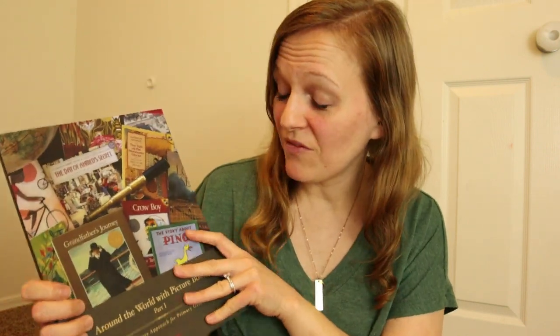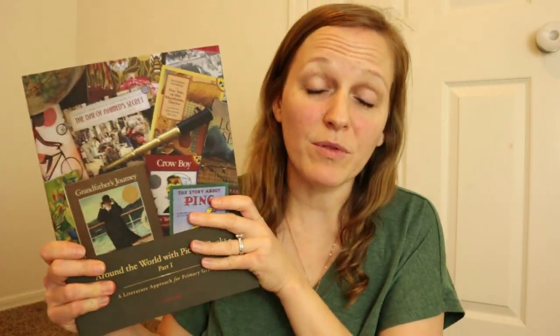So this could really be like the perfect all-in-one curriculum outside of your math and language arts, and that, my friends, is amazing. I'm going to turn the camera around and show you guys a flip through of the teacher's guide, what some of the lessons look like, and then I'm going to do a quick flip through of each one of the books that accompanies this curriculum.